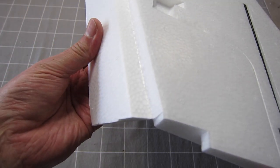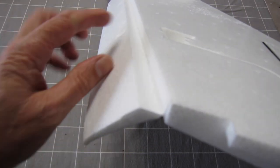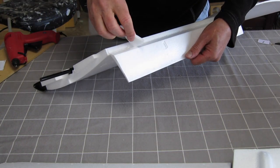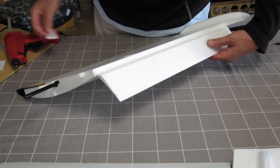As with all foam planes, the hinges are okay when they start off but they will wear out fairly quickly, so I'm going to strengthen them straight away with a smear of hot glue — top and bottom, just for the end 2 inches on either end — and that will stop the tear starting.